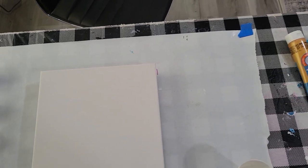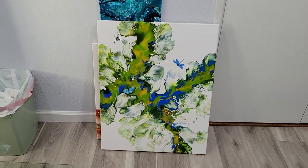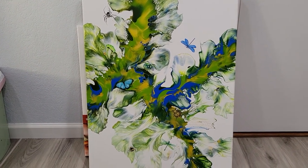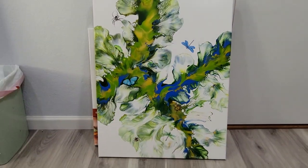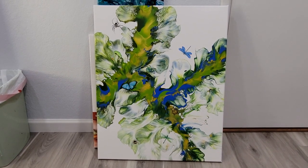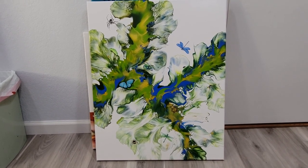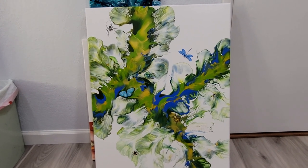It's quite large — it's a 24 by 30, so I have it leaning against the wall here. Let me show you like this. I did this Dutch pour several months ago, and I think it was interesting, but it didn't sell. So I decided to add these little garden creatures to it to add more interest, and I think it worked. I'm pretty happy with it.